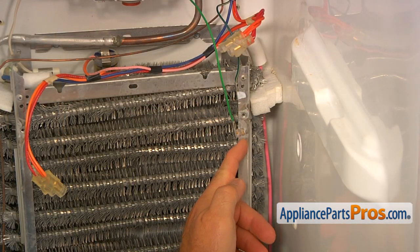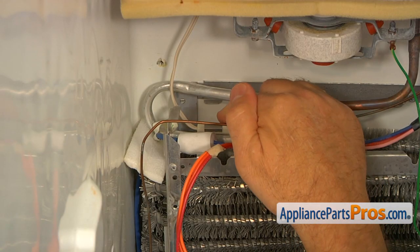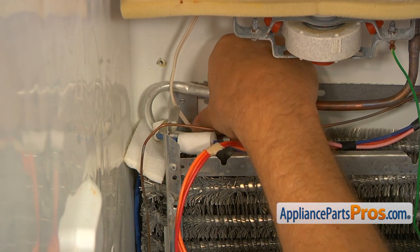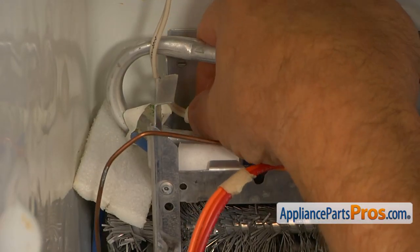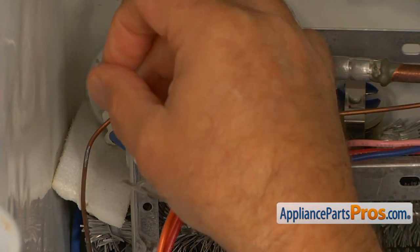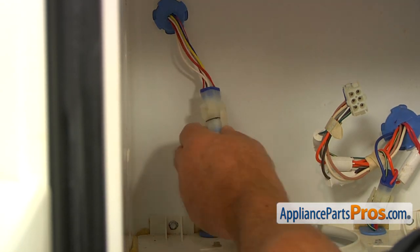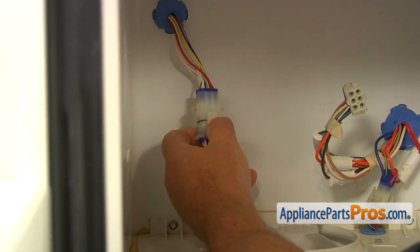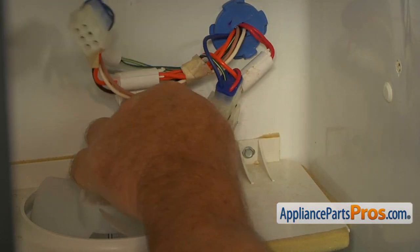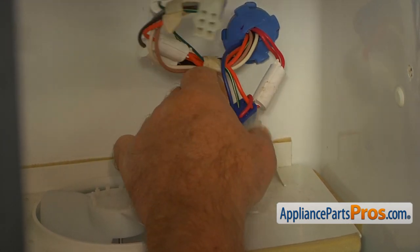Now I'm going to remove the ground wire. Next, we'll be removing this evaporator thermistor — slide this bracket off and take it off. Next, we're going to disconnect this plug: squeeze these tabs and pull it apart. Now I'm going to disconnect the other plug on the right — squeeze the tabs, open them, and pull it apart.